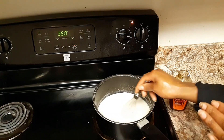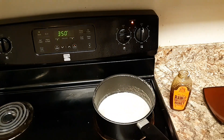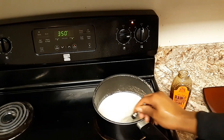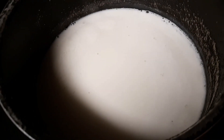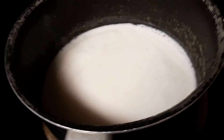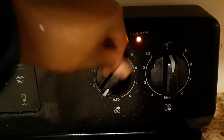Bring this to a gentle boil and let it simmer for 25 to 30 minutes on medium heat. As you can see, it's starting to bubble up just a little bit — that's the gentle boil I'm talking about. Let it boil like this for a little over a minute before you turn it down to medium to low heat.